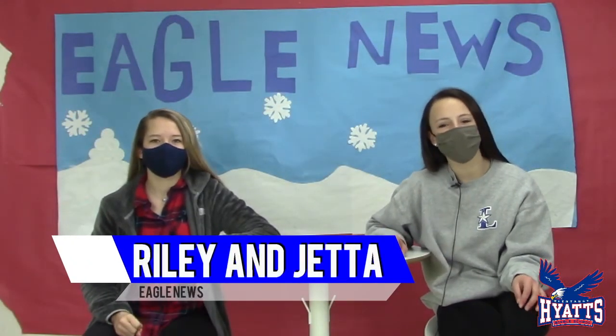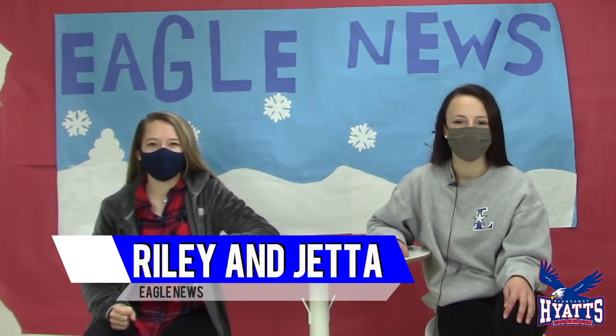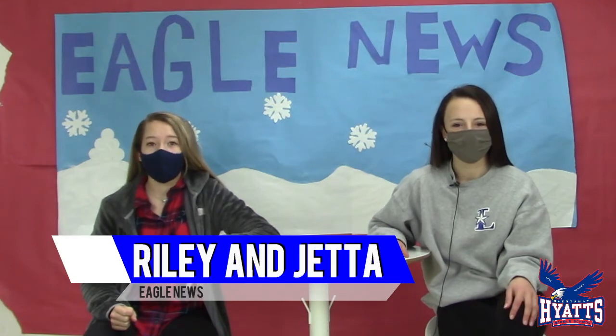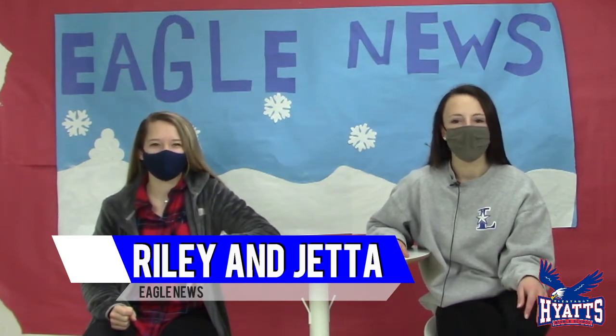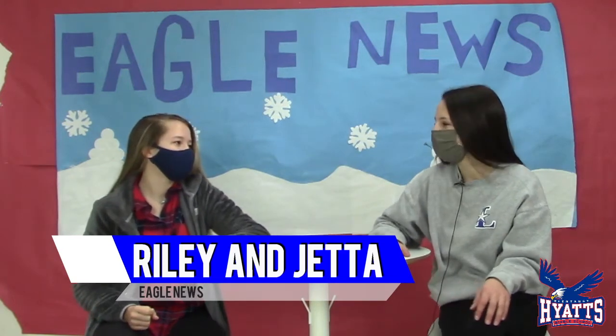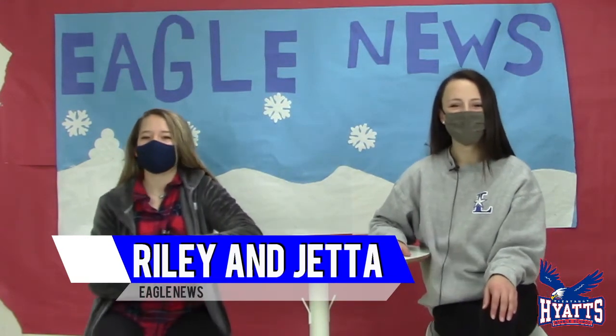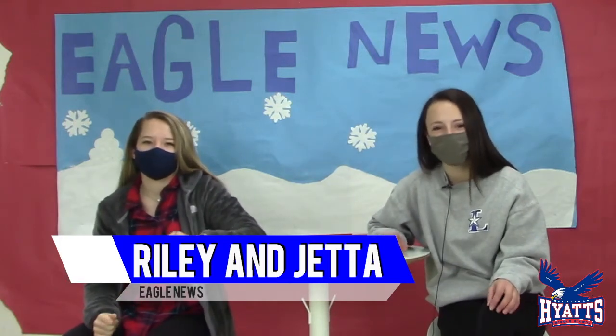Good morning Eagles and welcome to Season 14, Episode 95 of Eagle News. Today is Thursday, March 5th, 2021, almost a week till we go back full-time. My name is Jetta and my name is Riley. Riley, are you excited to go back to school every day? I am so, so excited!